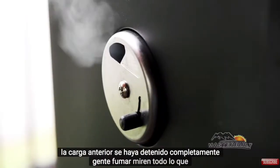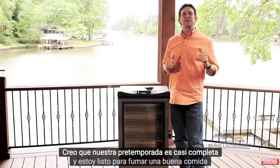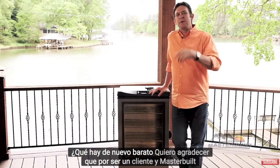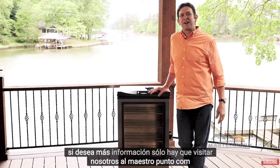Take a look at all that smoke — our preseason is almost complete and I'm ready to smoke some good food. Again, I want to thank you for being a Masterbuilt customer. And if you want more information, just visit us at Masterbuilt.com.